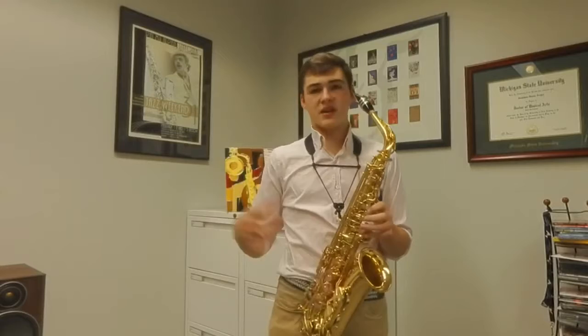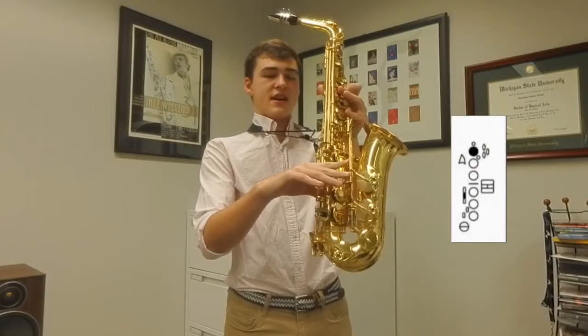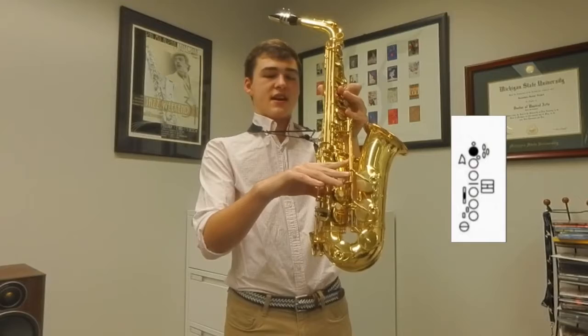Next, for side C, the fingering is your left pointer finger on the B key, and then with the side of your right hand you're going to hit this middle side C key — the middle one. That's going to give you the same pitch as if you were doing a normal middle C with just your left middle finger.